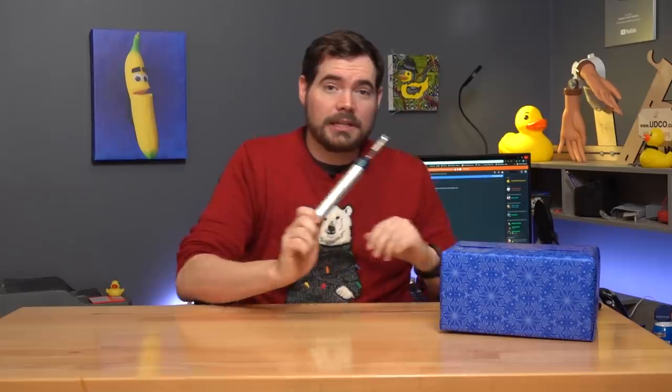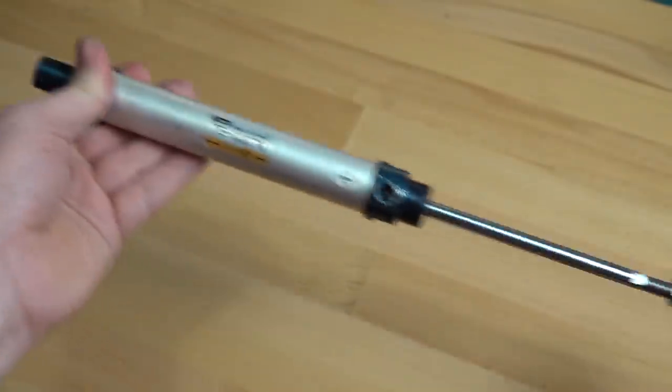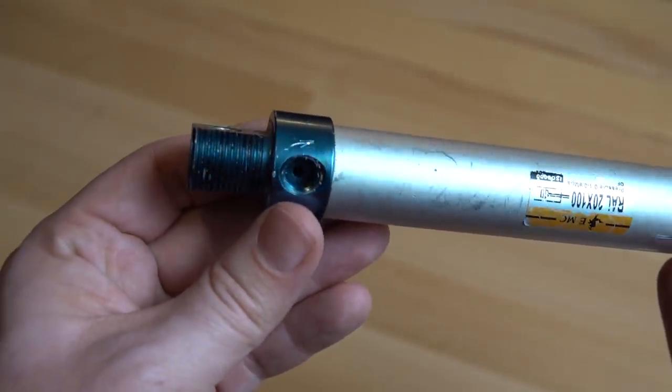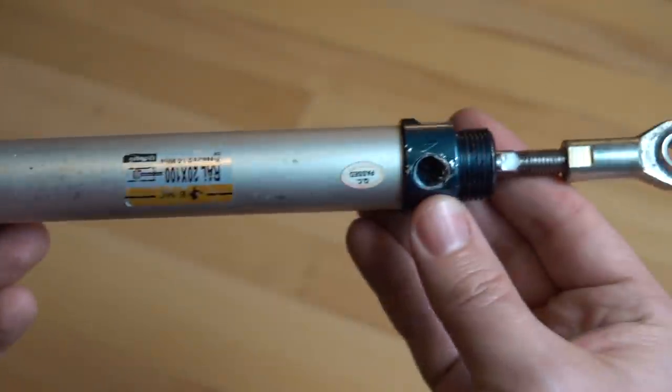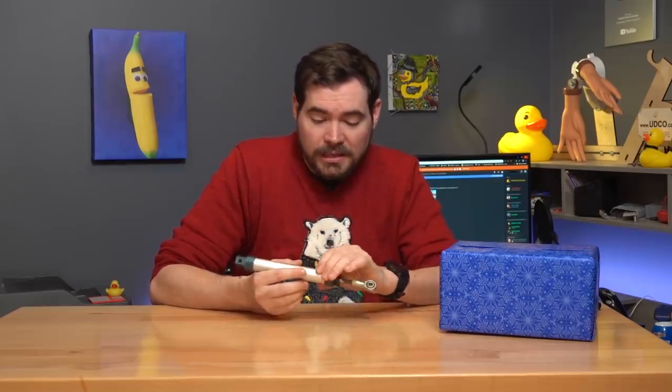The first thing you need is a pneumatic actuator, which is an air piston. In Canada, we get these at stores like Princess Auto — I'm sure in the States you have something similar, or you could buy them online. The way they work is really simple: you just blow air in the bottom to make the piston move out, and then you blow air in the top to make the piston move back. These move really fast, and that's what we need to make our present opener.